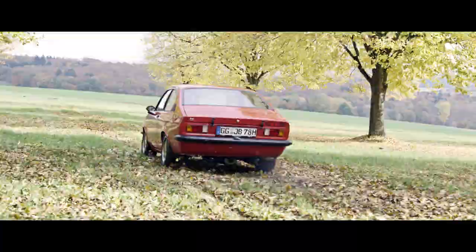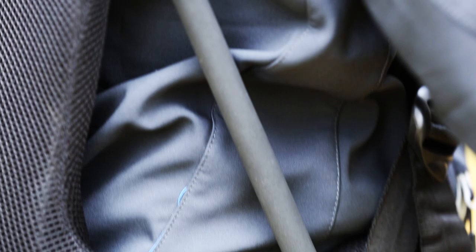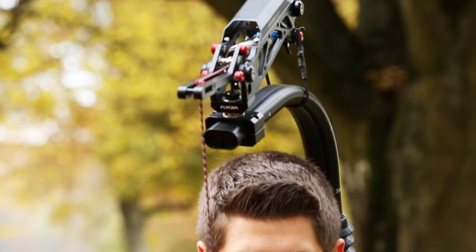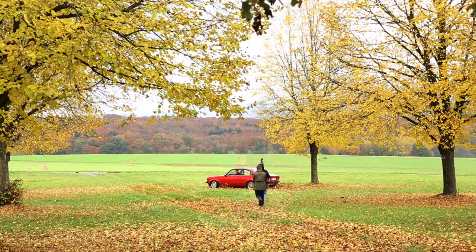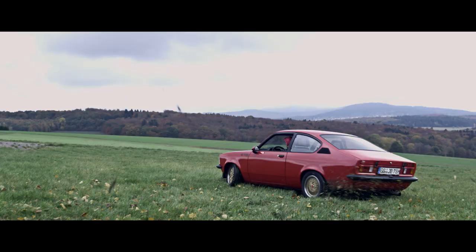The ventilated soft padded vest with flexible belt systems fits different sizes, giving complete comfort to the operator. The 9-inch extension is included for the convenience of the camera operator, adjusting the distance between camera and operator. The possibility of hands-free operation also gives rest to your hands.